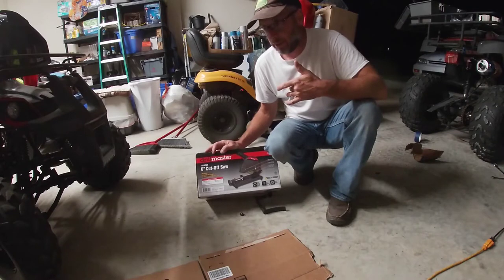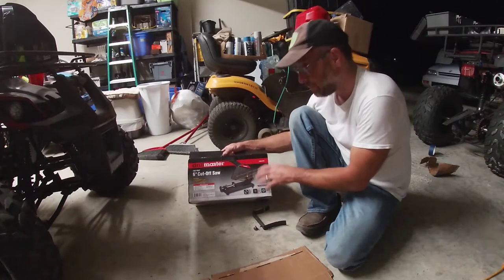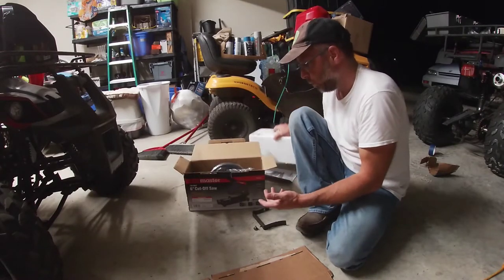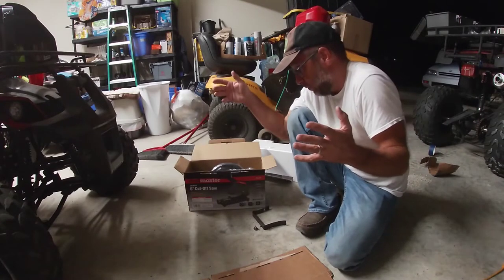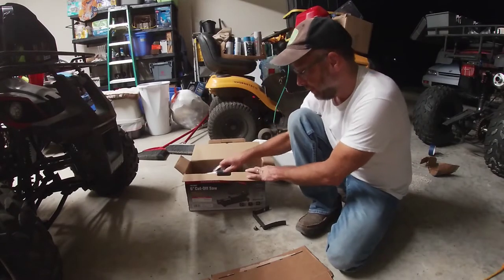They have a Drillmaster and then a central one. One thing you've got to know about this — and thankfully the clerk actually made me aware of it — the cut-off wheel is sold separately, so you have to make sure you remember to buy it. I went to two different stores and all they had was the Warrior Blades. I went to another store and they only had the Warrior Blades. Maybe they only make the Warrior Blades — they don't have any other brands.